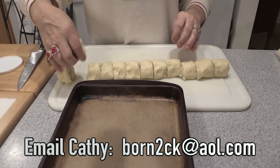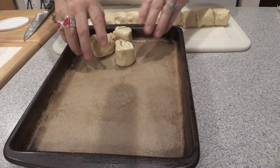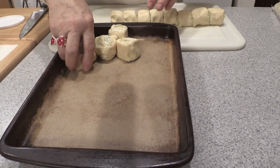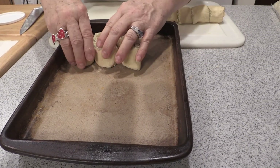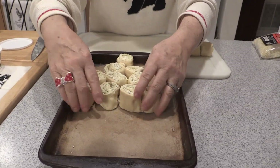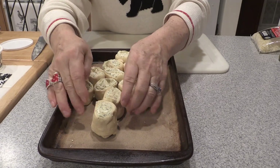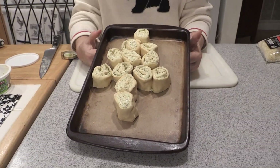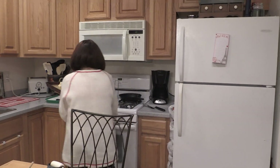I'm going to arrange them in a special shape — there's a method to my madness. Let me know once you figure out what I'm making. It's a Christmas tree shape! And of course you can make a bigger or smaller tree. This one here is going to be the stem. We're going to pop this in the oven. It should be about 15 minutes or so.